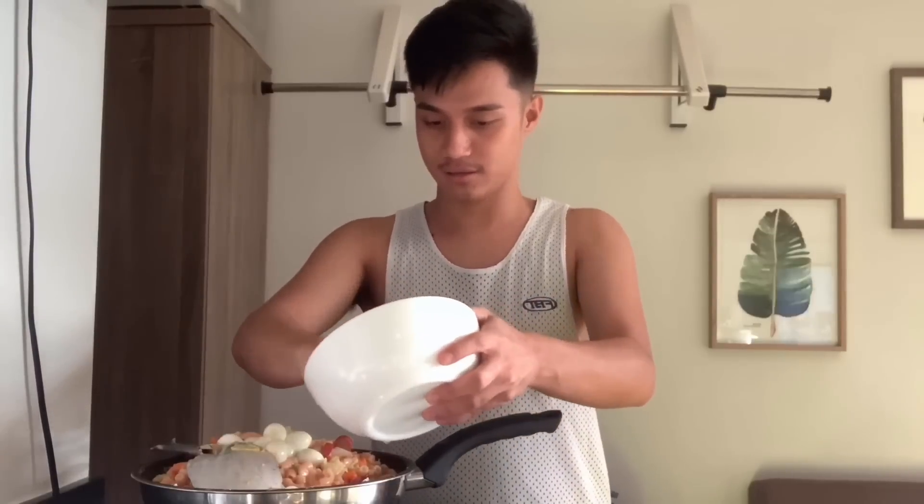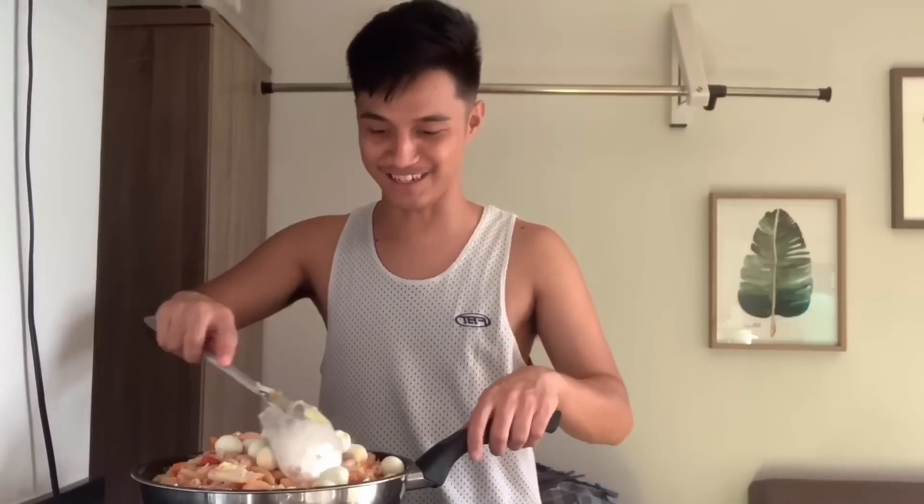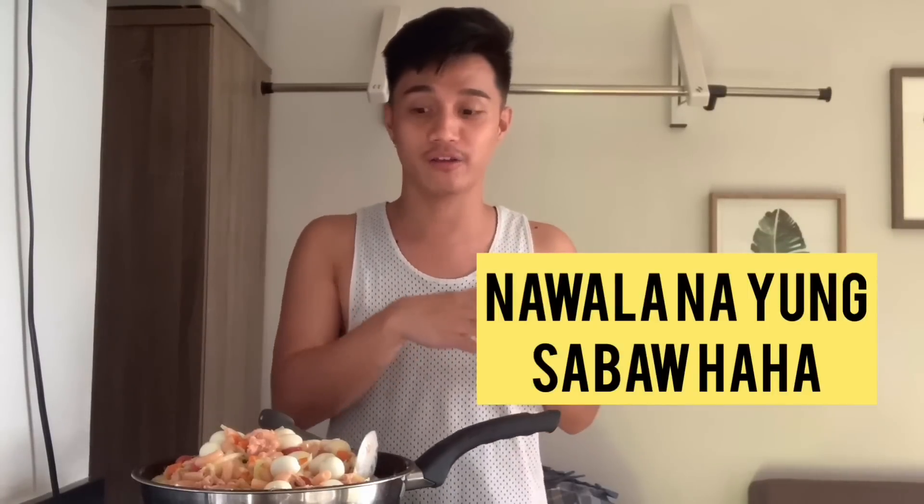Nabalitan ko na yung quail egg, so ilalagay ko na siya dito kasi luto na yung aking sopas. Update ko na kayo, titikman ko siya mamaya. Medyo konti lang yung cook wait kasi medyo mahal. Tapos na ang aking sopas! Sana nagustuhan ninyo yung aking video kahit medyo magulo siya ng konti. Bigyan ninyo lang ako ng suggestion para ma-improve ko sa susunod na gagawin kong vlog if ever mag food vlogger ako. Dahil luto na yung aking sopas, titikman ko na siya kung masarap o hindi.